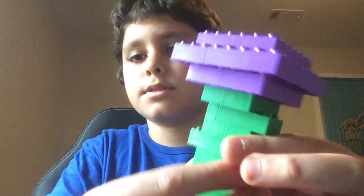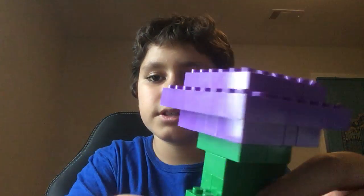I hope you guys enjoyed this video of how to make a flower out of Legos for Mother's Day. If you did enjoy the video, please like and subscribe. I'll see you in my next video. Bye.